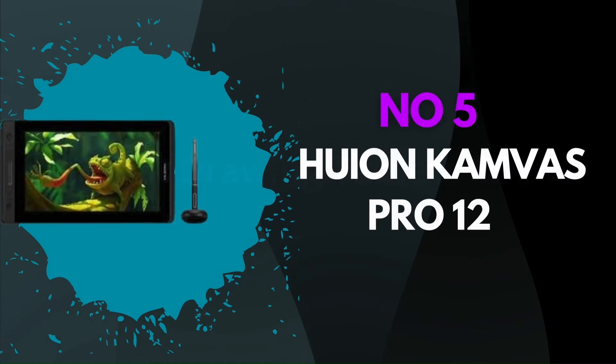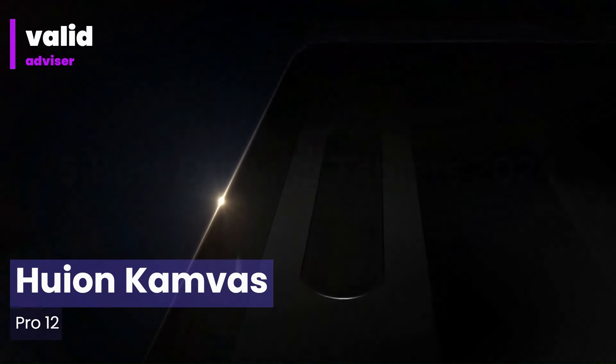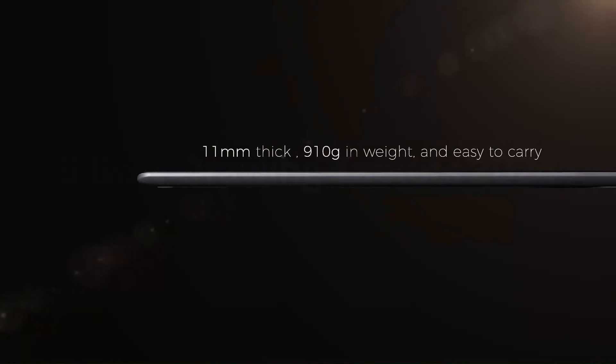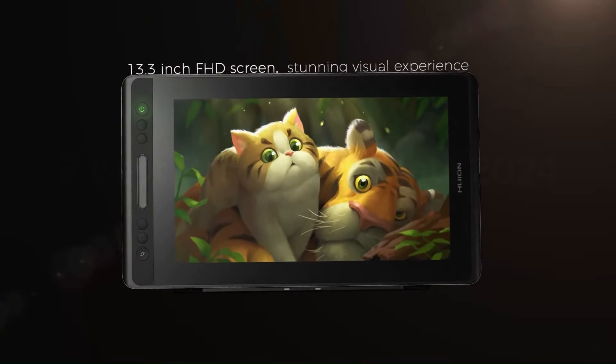Number 5: Huion Kamvas Pro 12. The Huion Kamvas Pro 12 is a highly regarded pen display tablet that strikes an impressive balance between functionality and affordability, making it a popular choice among digital artists and designers. With its 11.6-inch fully laminated IPS screen, it offers a vibrant 1920x1080 resolution display that minimizes parallax and provides a paper-like drawing experience. The tablet features a 120% sRGB color gamut, ensuring vivid and accurate color reproduction, which is crucial for detailed artwork.